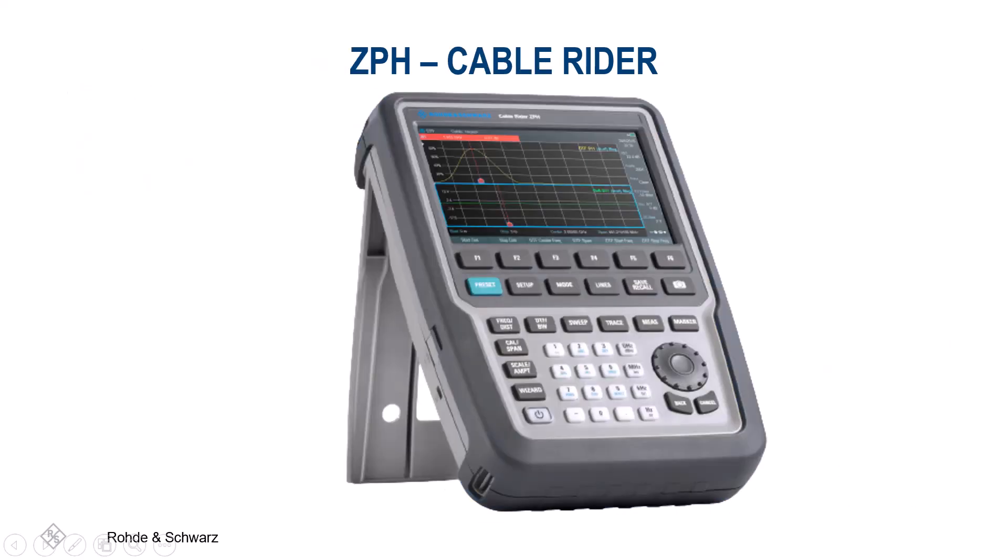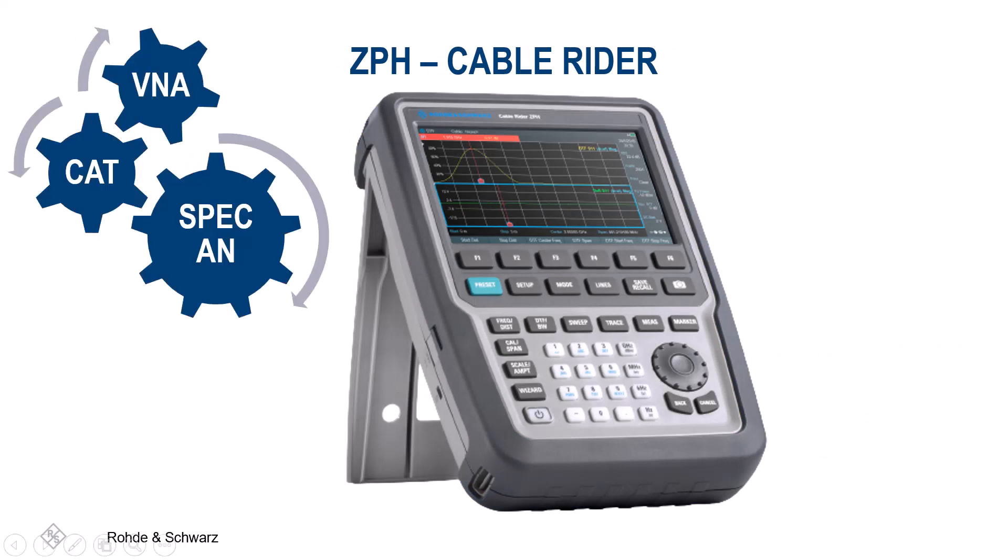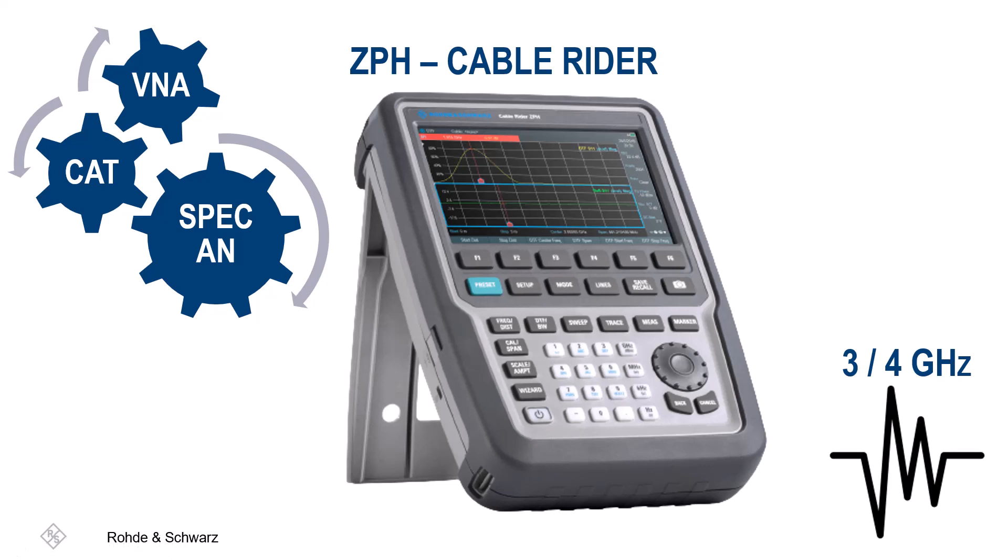If you are on the market for spectrum analyzer, cable and antenna tester, and vector network analyzer capabilities all in one instrument, the R&S ZPH Cable Rider is the right option for you. There are two models of the ZPH offered: the one-port model, which is a pure cable and antenna analyzer, and the two-port model that has additional spectrum analysis and tracking generator features. Depending on the ZPH model, the frequency range is up to 3 or 4 GHz. This handheld is best suited for RF transmitter installation and maintenance, transmission line measurements, spectrum clearance and interference hunting, and antenna measurements.